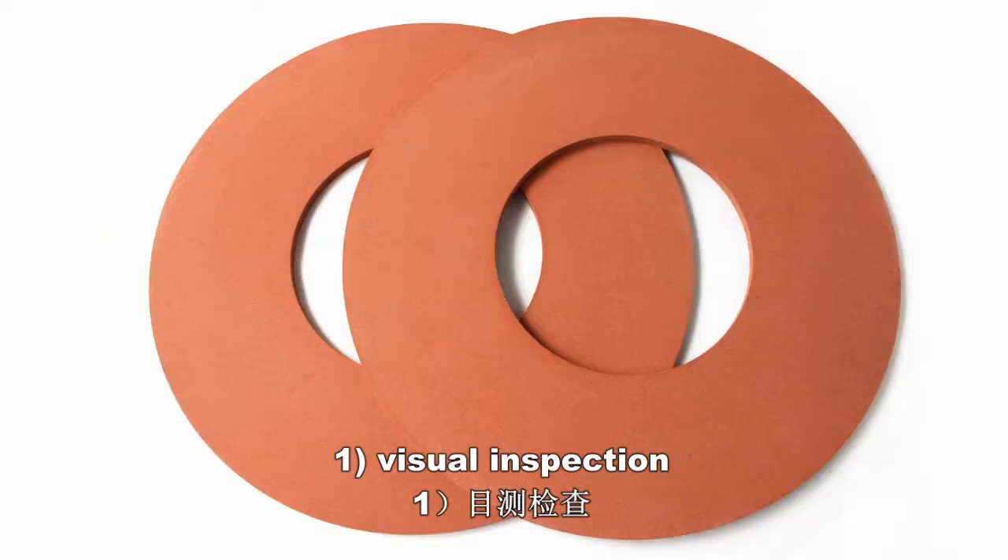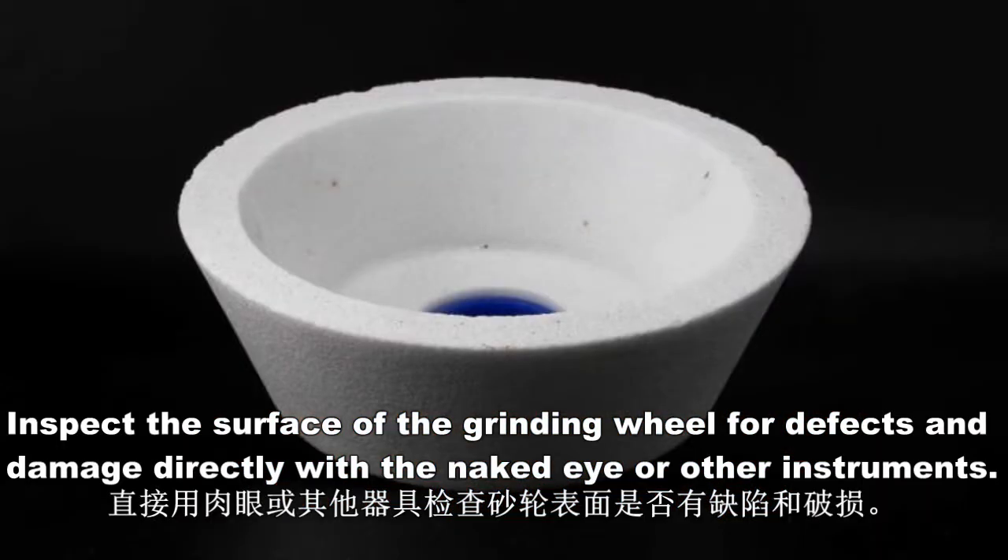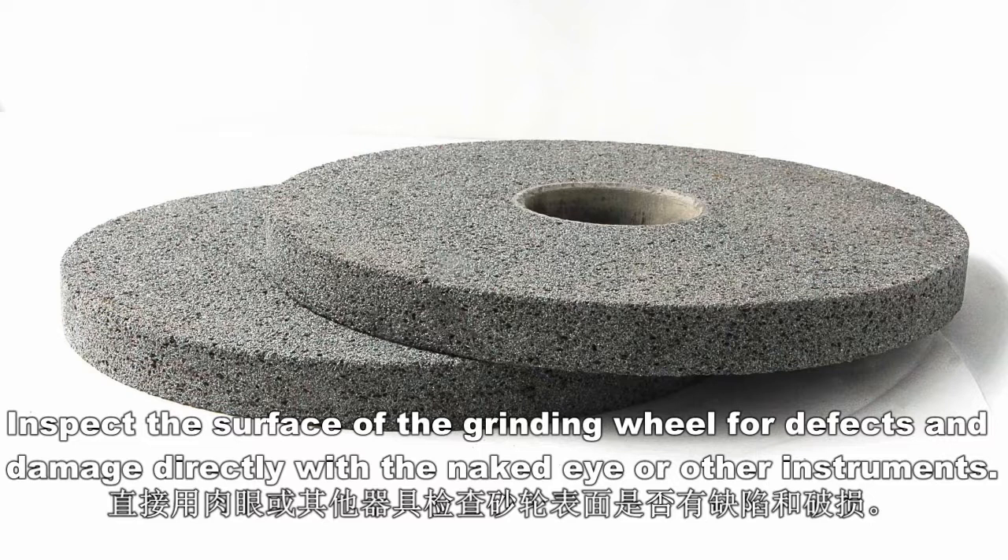1. Visual inspection. Inspect the surface of the grinding wheel for defects and damage directly with the naked eye or other instruments.